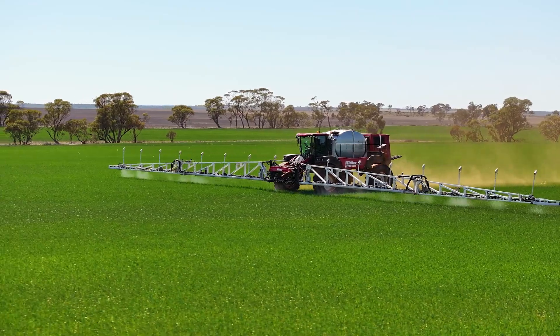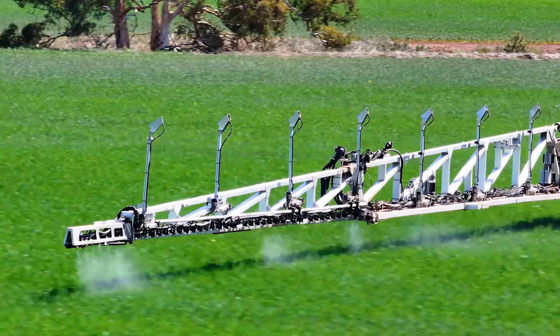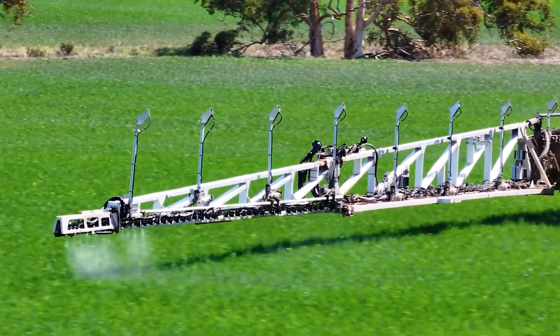I've used both technologies — the green-on-green and green-on-brown. It picks out the summertime weeds in the brown just as well as the cameras pick radish out of wheat.